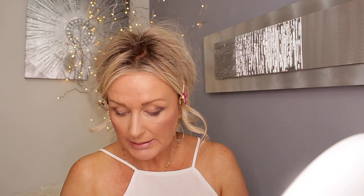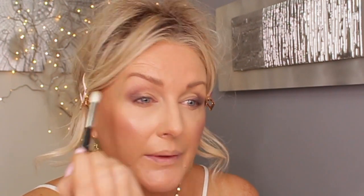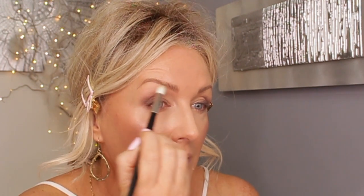Now I've got this base, I'm going to take this eyeshadow - they don't have names, this is M0108 - and I will take it on the Rifa number 15. I'll go a bit higher with it, right into where my eyebrow starts, just applying a hue of color.